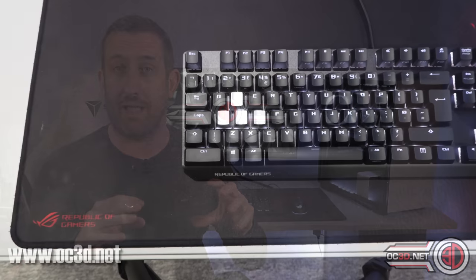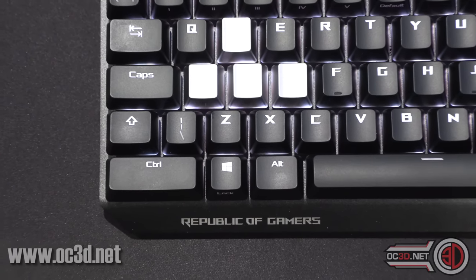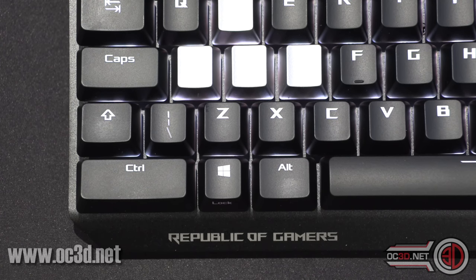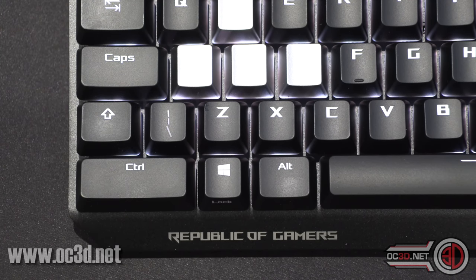Straight away, one of the first things they shout about is the fact that the Control key is a bit bigger, and they've also made the Windows key a bit smaller so you've got less worry about hitting it. They've also made the Shift key a bit smaller, but that only really makes any difference if you're using an American layout keyboard, because for us Brits it's not really that much different.